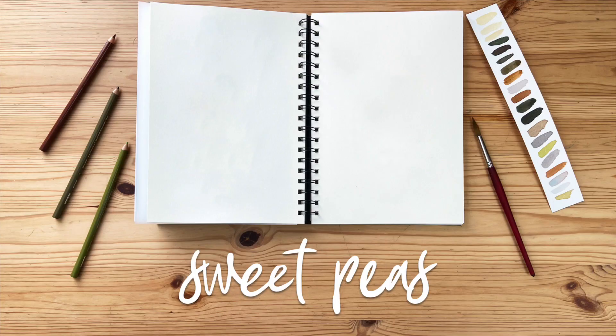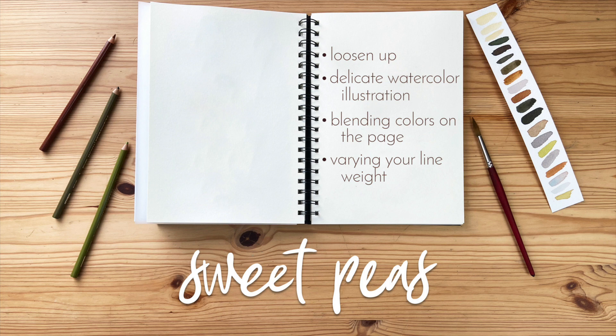In this painting exercise we will be loosening up while painting a delicate watercolor illustration, letting the colors blend on the page, and we'll be varying the line weight.